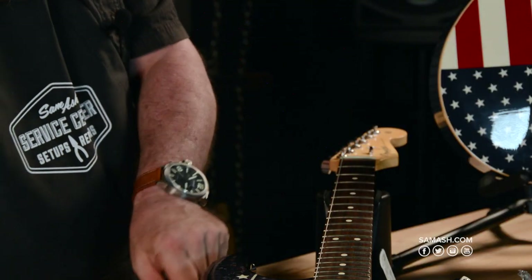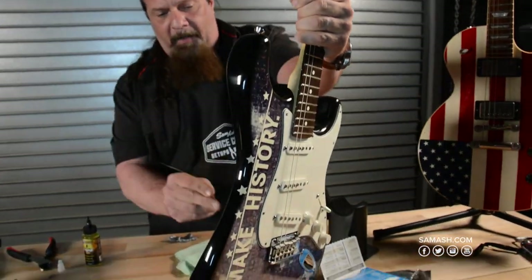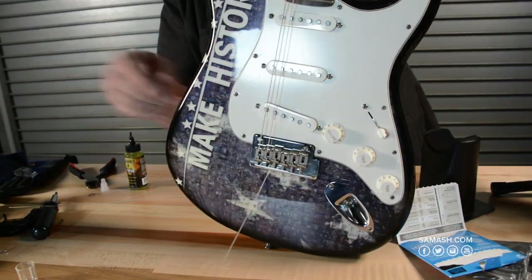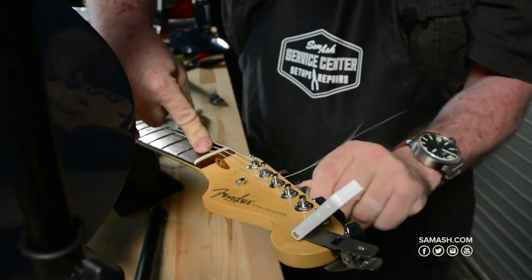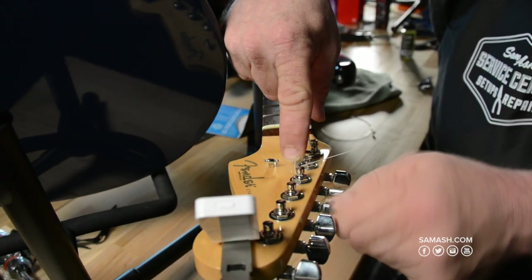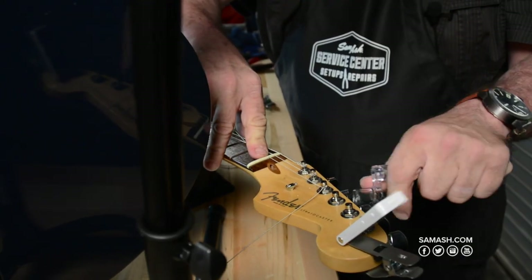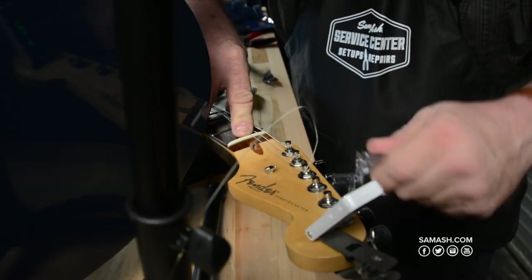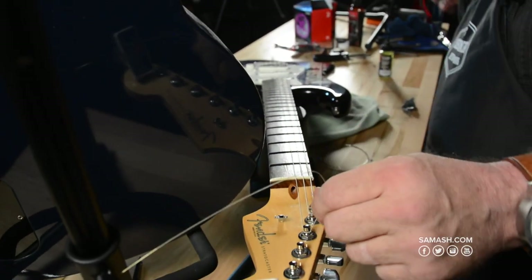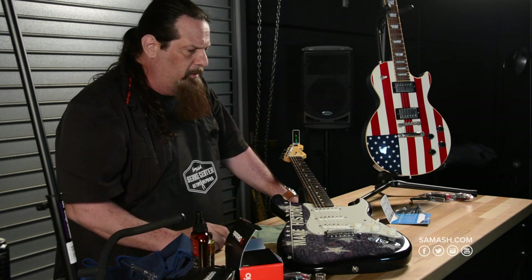I clip off the excess with diagonal pliers and that's one string on. Just like those cooking shows, I'm going to put the other five strings on off-camera. With a little help from a string winder and five minutes later, I have all six strings on the guitar roughly tuned to pitch.